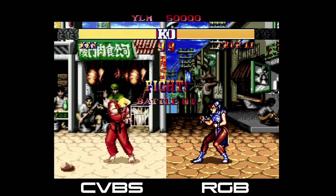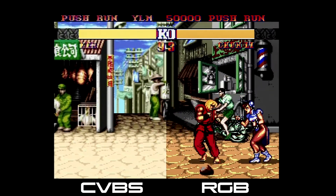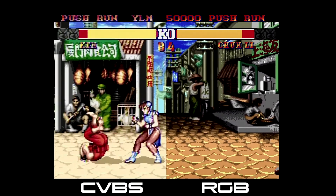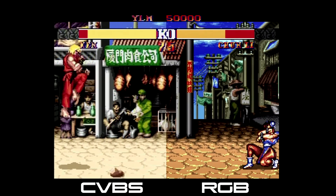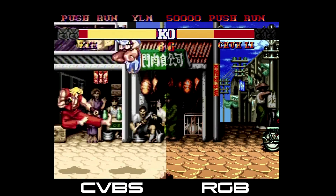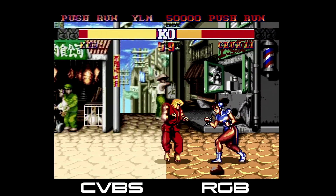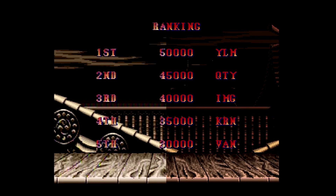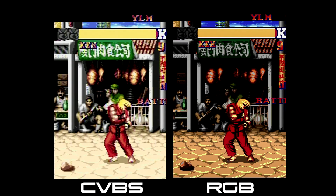Here is a side-by-side comparing RGB with CVBS. CVBS is definitely brighter while RGB lacks any color detail. Here you can see Ryu's red gi has lost all color definition in the RGB example.